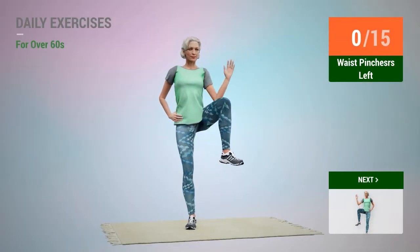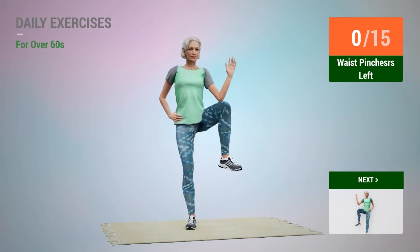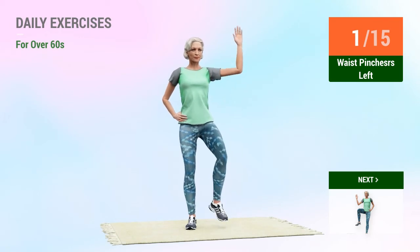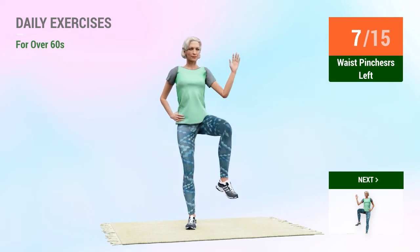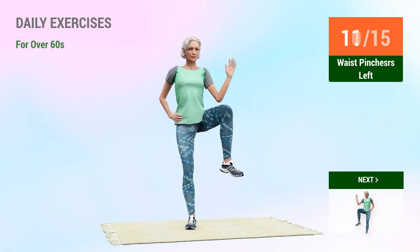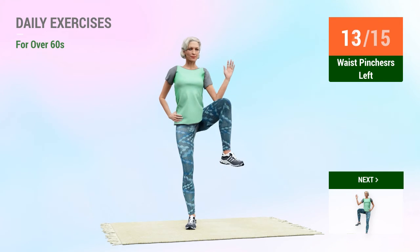Next exercise: waist pinchers. In 5, 4, 3, 2, 1, go. 1, 2, 3, 4, 5, 6, 7, 8, 9, 10, 11, 12, 13, 14.